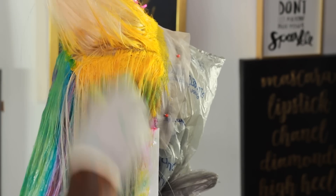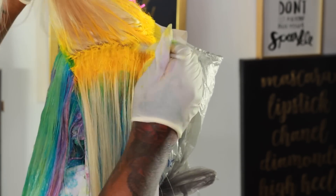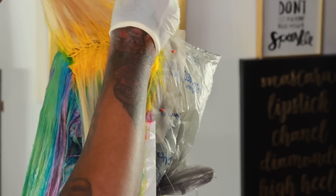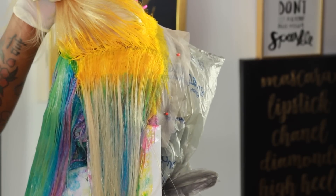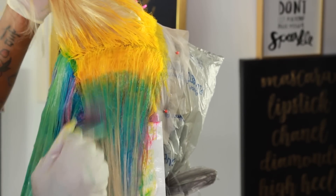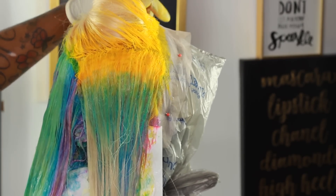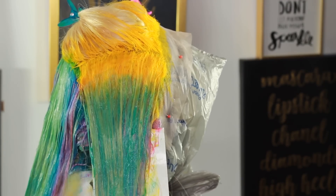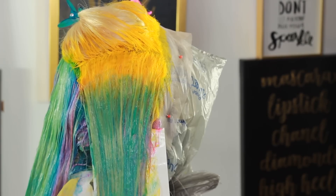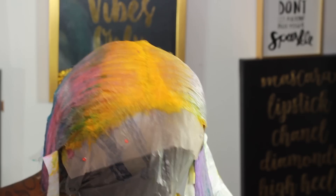I'm also doing thinner sections because it's the front and the front of the hair was thicker. I'm trying to keep my yellow at the same distance going down. The bubble technique helps a lot because you're laying the hair right on top of each other. Going in with my green. I did the entire head and this is how it looks.